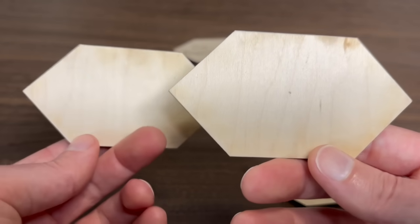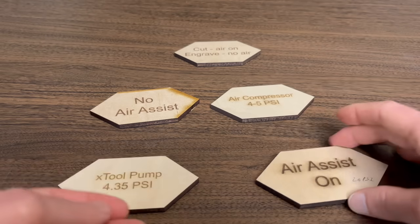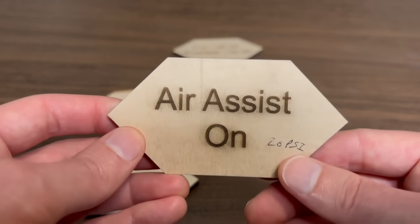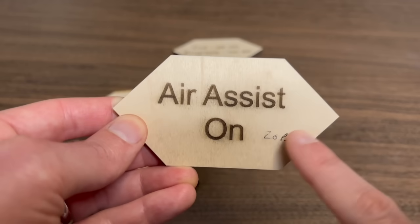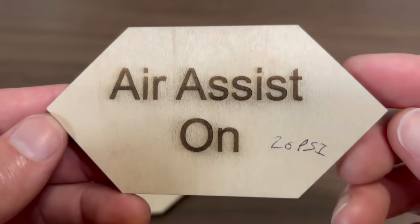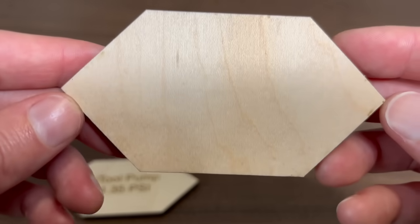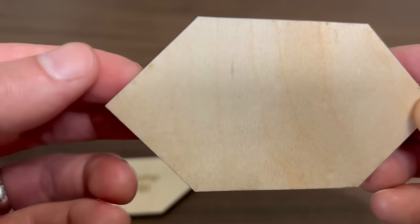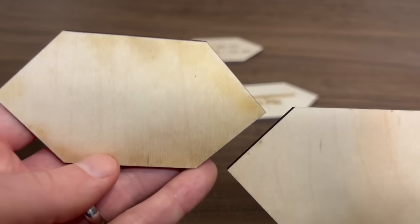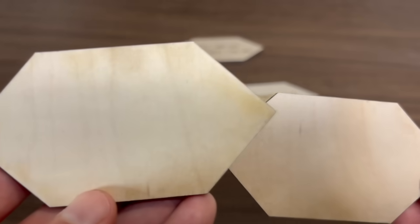The reason we're talking about this is because the power was the problem. If we set those aside and pick up this sample — air assist on at 20 PSI — and look closely around the cut, you'll notice there are no corner scorch marks. Already on the front it's slightly better, and on the back we're doing much better too, with only a tiny bit of scorching. Comparing: on the left is our little pump, on the right is our air compressor set to 20 PSI — and obviously the right is just a much cleaner result.